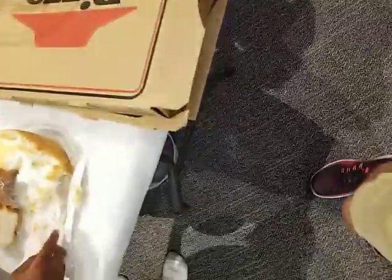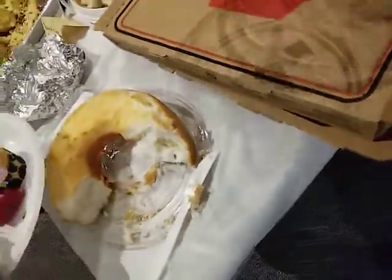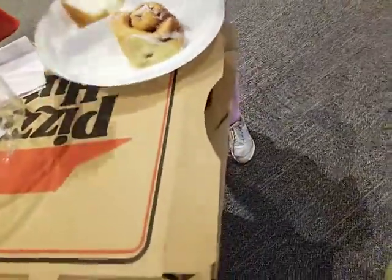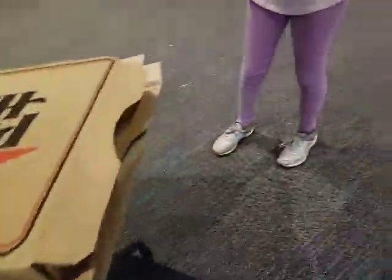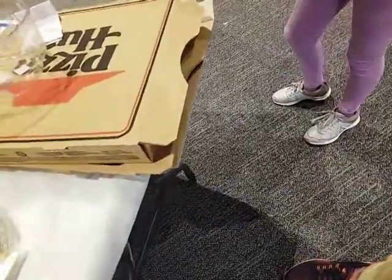I think they call it angel food cake because it's fluffy and heavenly. Angel food, yeah. She brought the angel food cake — nice. It's just white, you know.